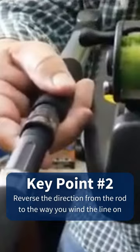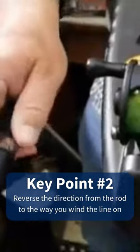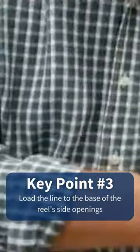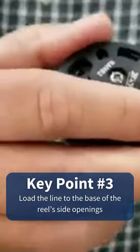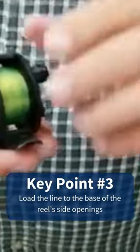If you are a right-hander, you'll probably want this reel to be loaded where the handle is on the right-hand side where my finger is pointing. Make sure when you load it up on the reel, you see these little openings inside the reel casing — load it to the base of that particular opening. That way you don't have too much line on the reel so it won't come flying off.